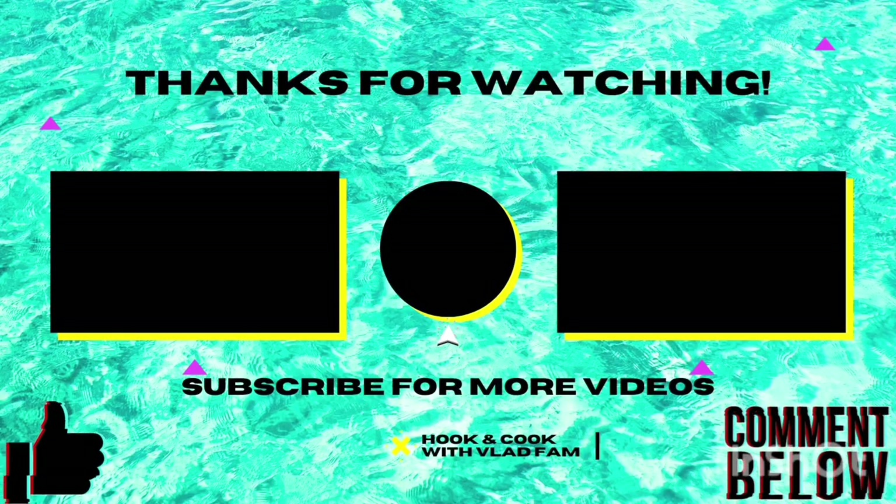And as always, thanks for watching. Hope to see you soon in my other video. Bye!